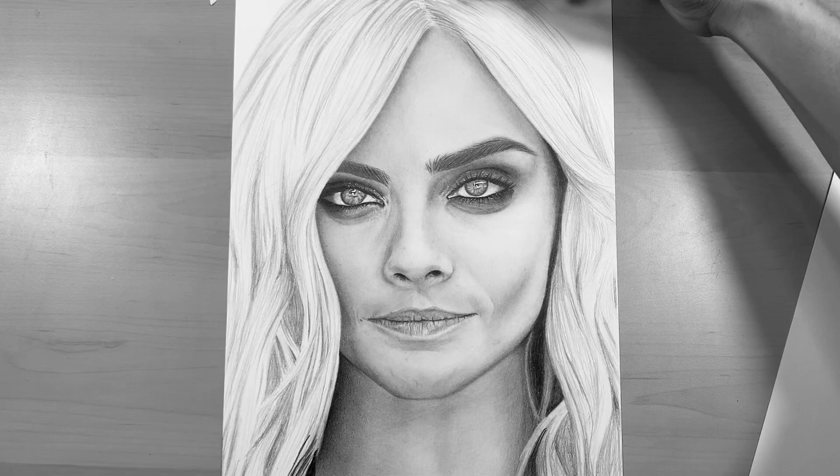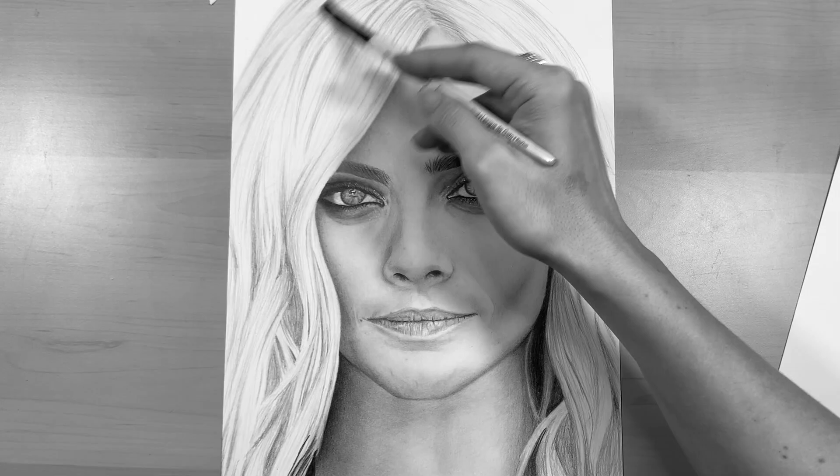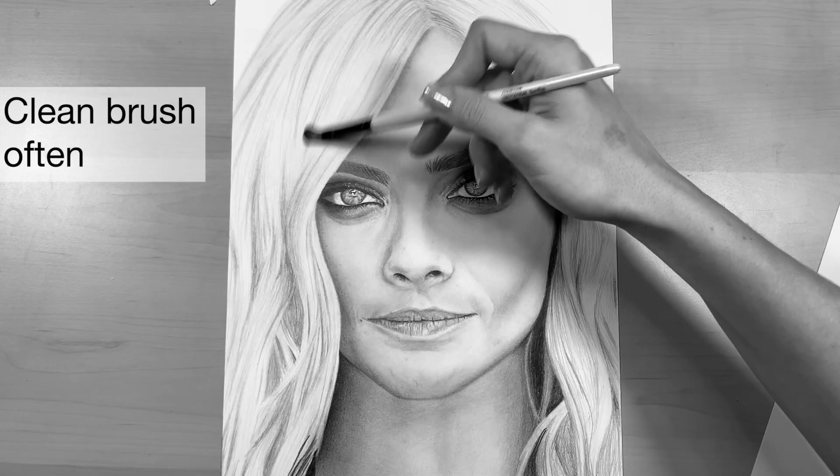When you're happy with that layer, go through again with that dry filbert paintbrush and just blend out those lines, making them nice and smooth. One thing to note is that when you blend over the darkest areas of shadow, you will pick up a lot of graphite on your paintbrush.